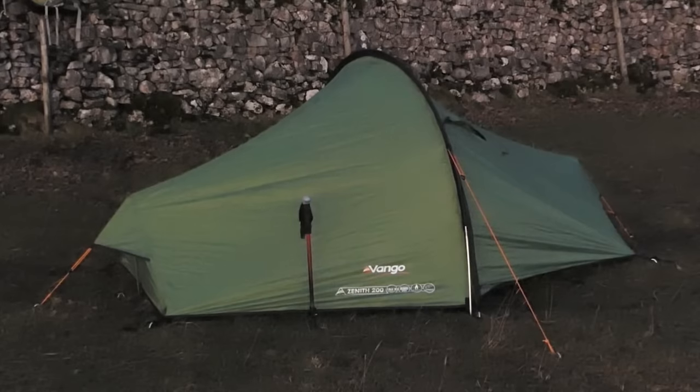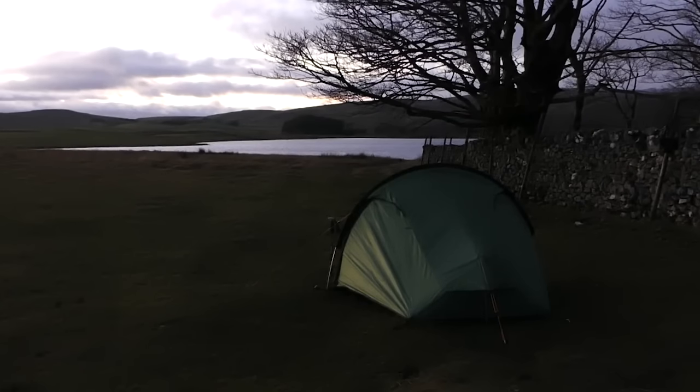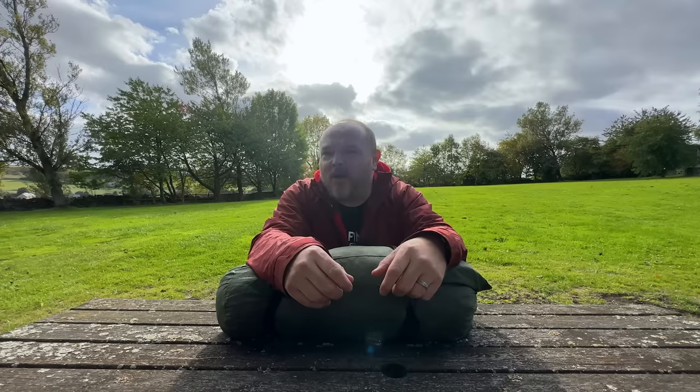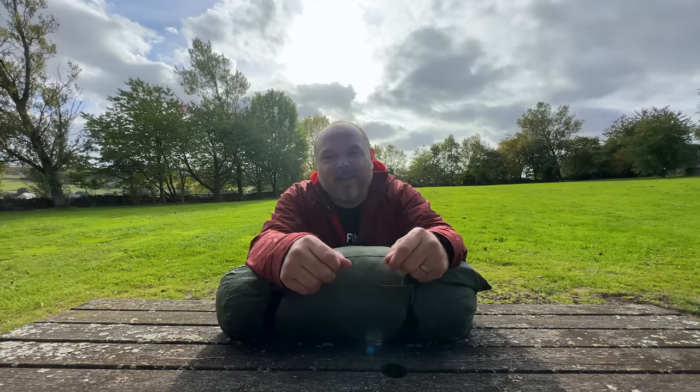The next tent for me was the Vango Zenith 200. It was quite a bit more compact — it weighed in around two kilos in my rucksack, which was the main thing for me. It was really easy to pitch. I did have a couple of problems with snap poles, but apart from that it took me on many a great adventure.